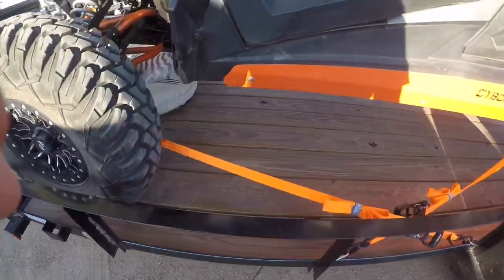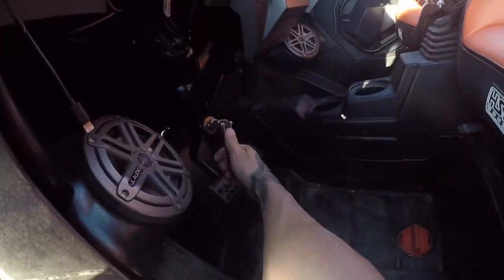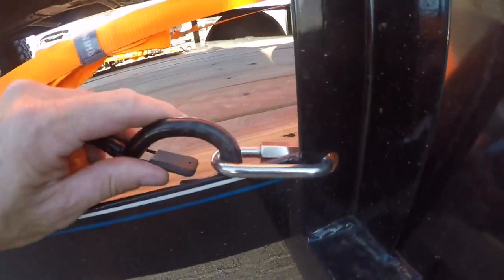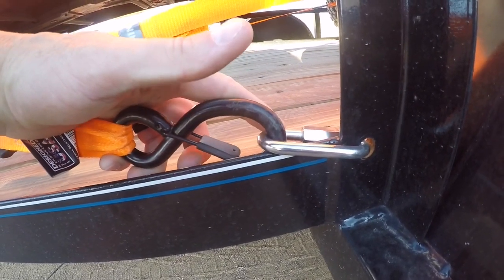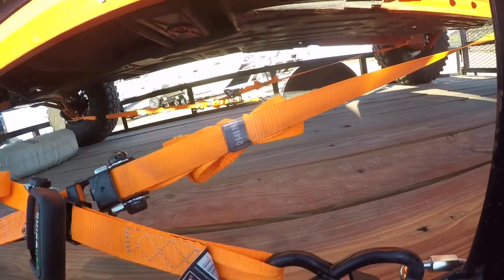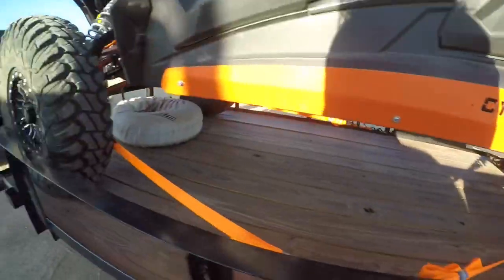Now that we're all tied down, notice these straps — it's about as tight as you need to get them. There doesn't need to be a whole lot of tension on them, you just want them secure. I also like these Rhino straps because they've got this extra clip here that keeps the strap from coming off if it were to come loose. Another key thing: they come with these little Velcro tie straps, and what those do is take care of your extra strap on the tie. You don't want that flopping around — if it gets under your tire going down the road, it sounds like a shotgun went off and it can wreak havoc on your towing.